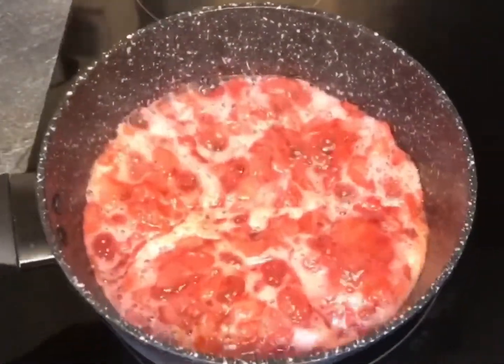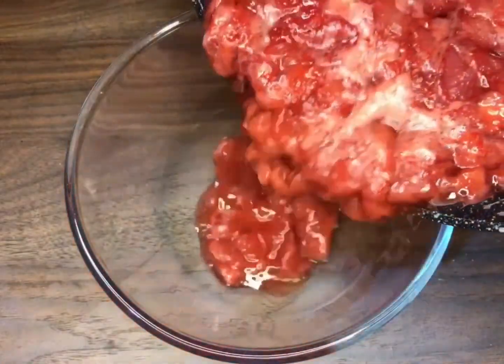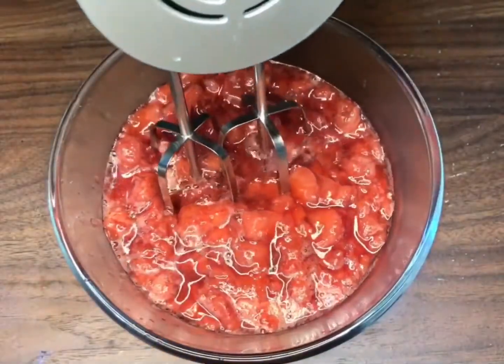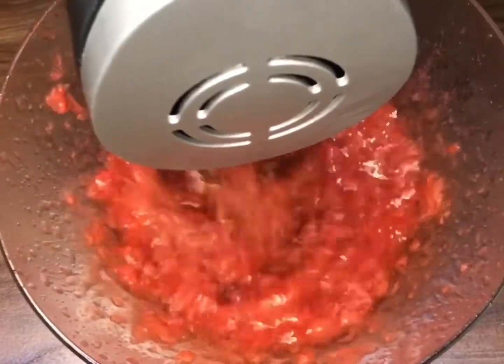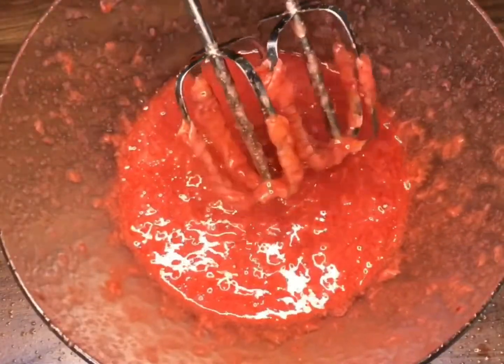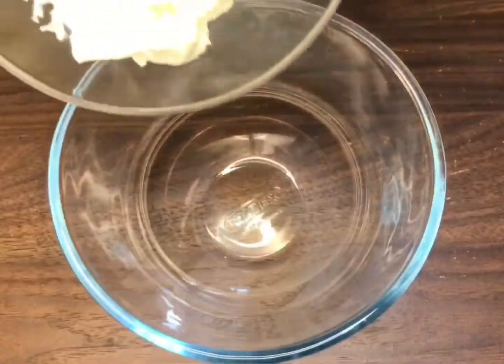After 5 minutes, remove the pot from the heat, transfer it into a large bowl and let it cool down slightly. Then blend on medium speed until smooth. Once it's ready, place it in the refrigerator to chill and move on to the next step.